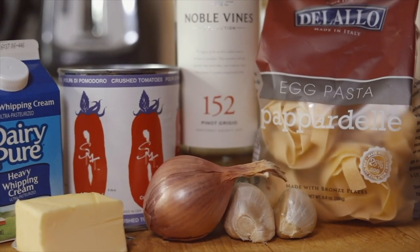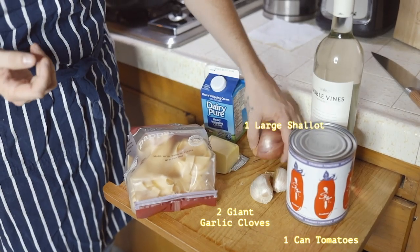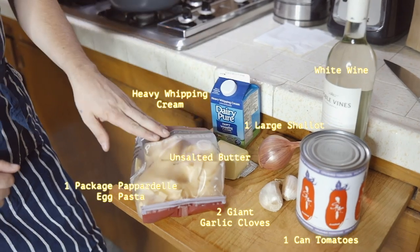All right, so here's our ingredients. We got a can of tomatoes, two giant cloves of garlic, we got a shallot, butter unsalted, white wine, heavy whipping cream — ta-da!